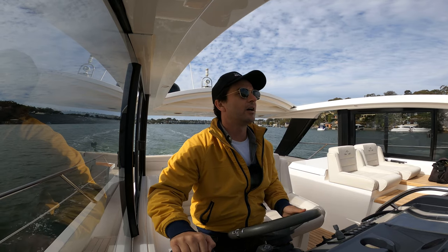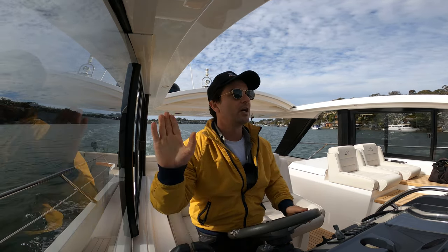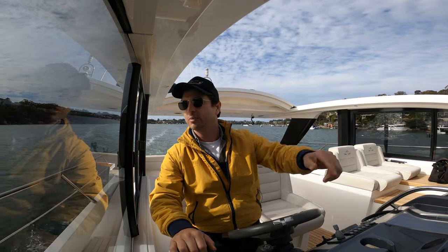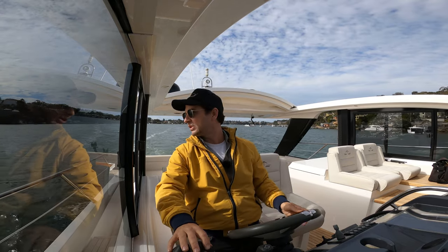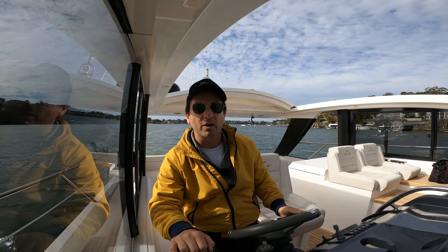I'm just slowing down. I'm not familiar with this area so I'm happy to just get my bearings. I've got shallow water there, rocks there, land there and a little bit of space to manoeuvre in — not a lot. I've got tidal movement and some wind from the west, so I'll just bear all that in mind when I'm coming into the dock.